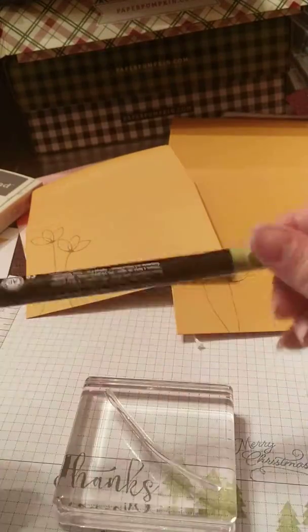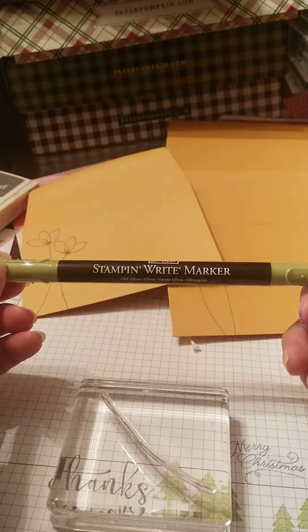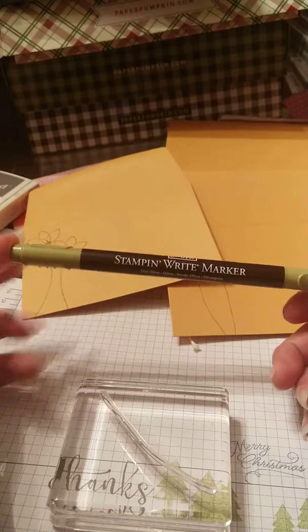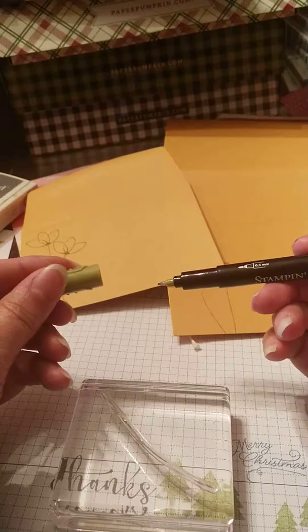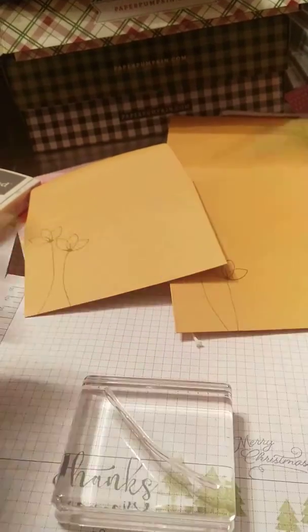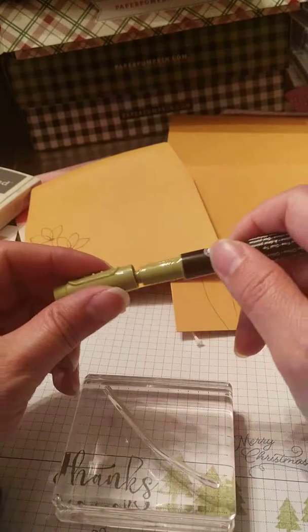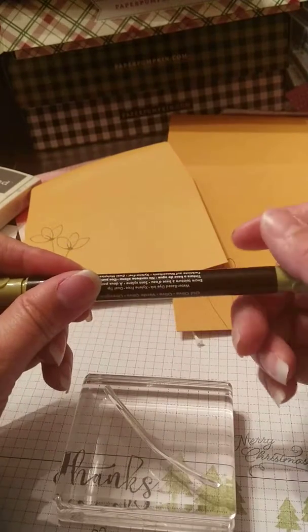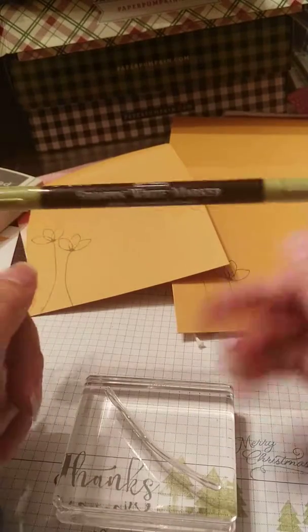If you do not have ink pads in all the colors, I recommend getting the Stampin' Write markers — they are awesome. They have a fine tip, so if you like to journal or want to do some fine detailing or drawing. They also have a brush tip, so if you're wanting to color in or do some lettering with bigger, thicker letters, it's great. There are also a lot of other tips you can do with the markers.